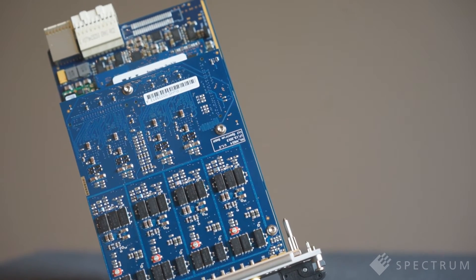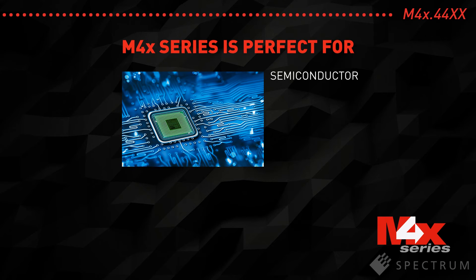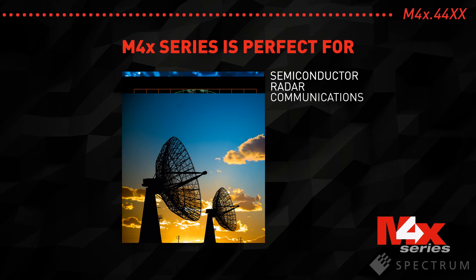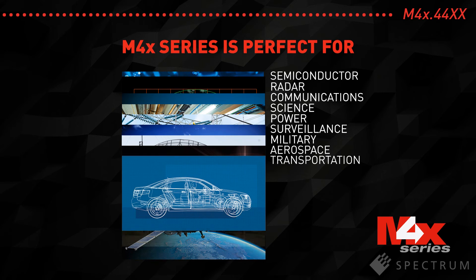All these features make it the perfect platform for industrial and mobile applications, such as those found in semiconductor and component testing, radar, wireless communications, science, power, surveillance, military, aerospace, and transportation.